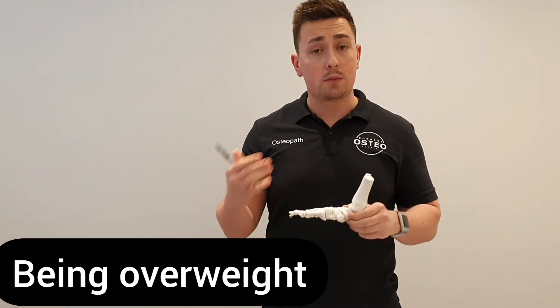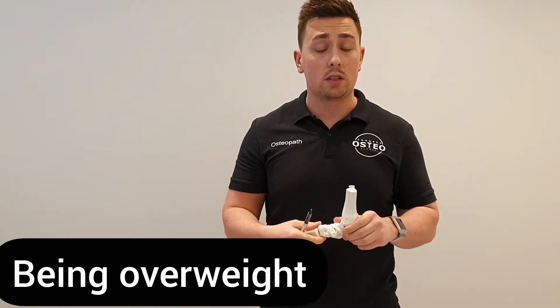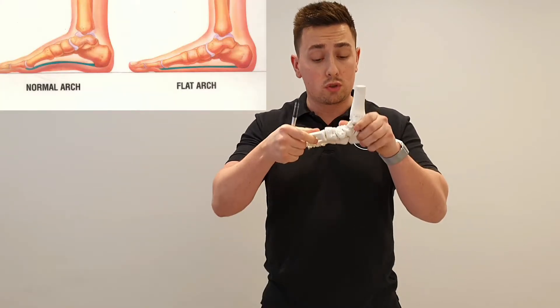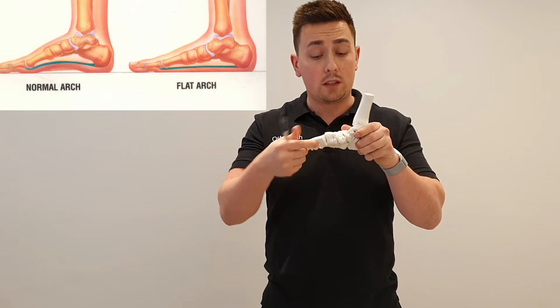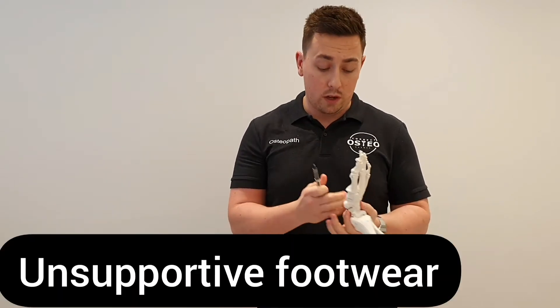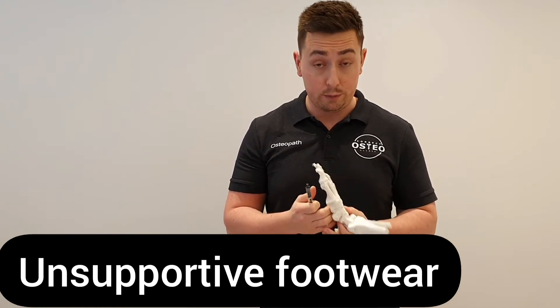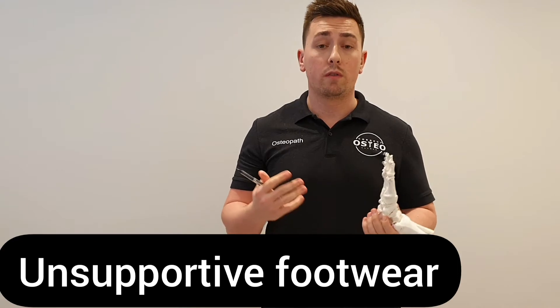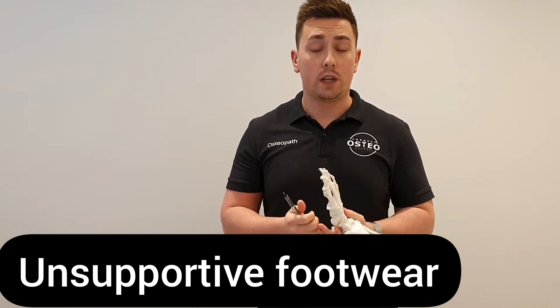Being overweight can predispose you to plantar fasciitis. Increased weight bearing on the foot can drop the arch of the foot and stretch out or keep irritating that band on the bottom. Unsupportive shoes for the arch of your foot can cause that arch to decrease and again put more inflammation and irritation on that plantar fascia.